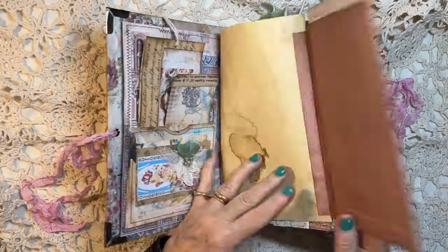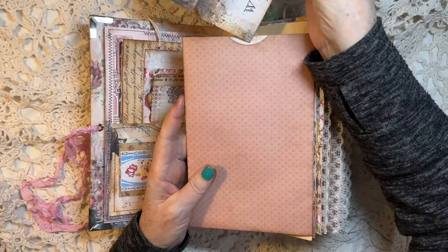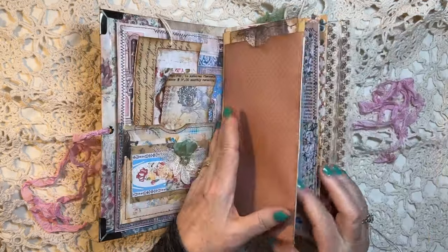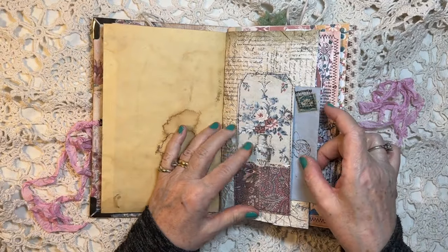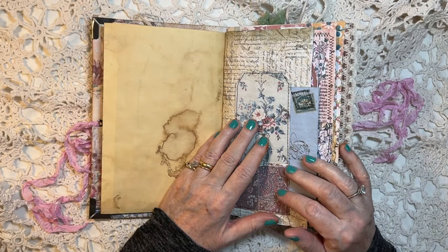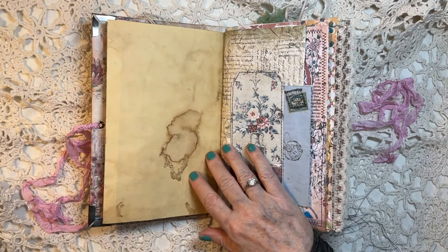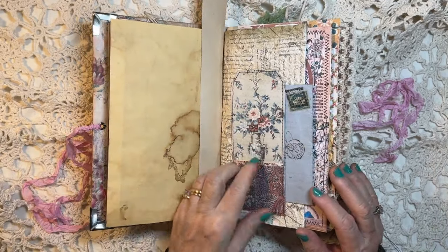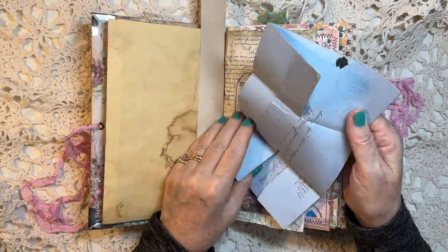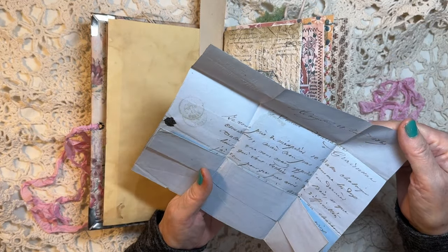Then this flaps out — another one of those that opens up and has a lot of writing space, and that flaps out too. This little tug here needs a little tag too — I don't have any tags close by, so I'll put a little mark so I remember to put a tag in there. On this side is an ancient letter — 1860-something. I put that little piece of vintage ephemera there.